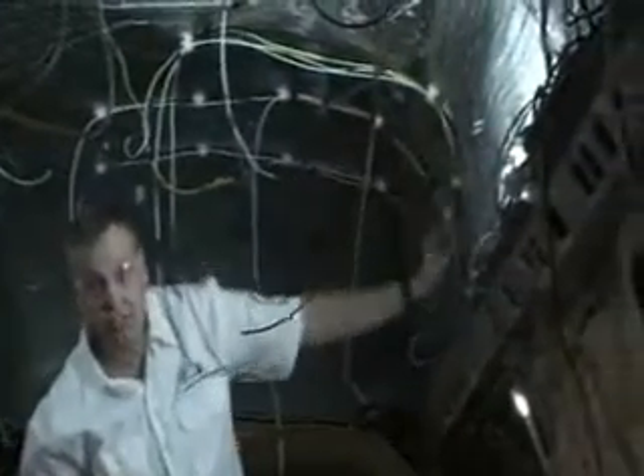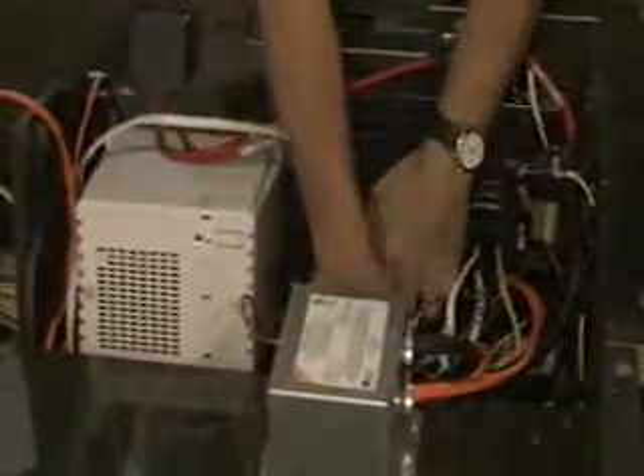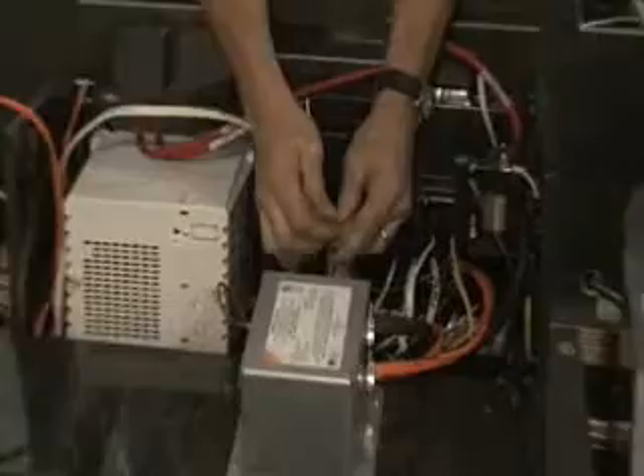The wires are going to run down the ceiling on the curved side, come all the way down, and then they're going to run in the wall down here, out here, and then right back in this area right here — and if I look real close, right here they are.